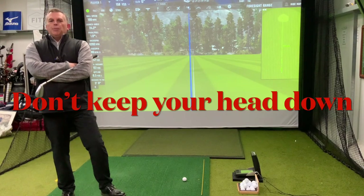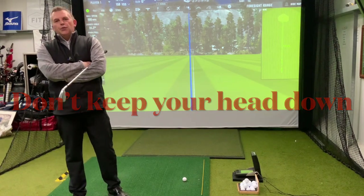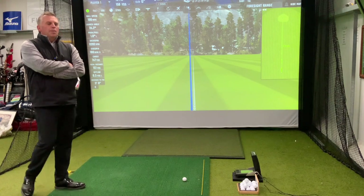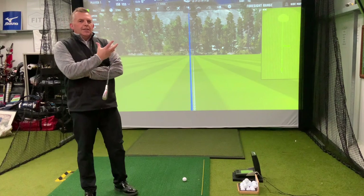Hi, welcome back to Pontypool Golf Club. My name is Leon Warren, PGA professional. We're in the indoor golf academy today in the nice and warm, and I thought a good discussion going into the golf swing is this phrase I hear quite often through amateur golfers.